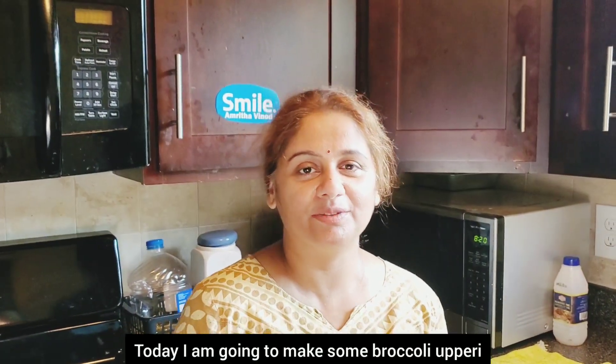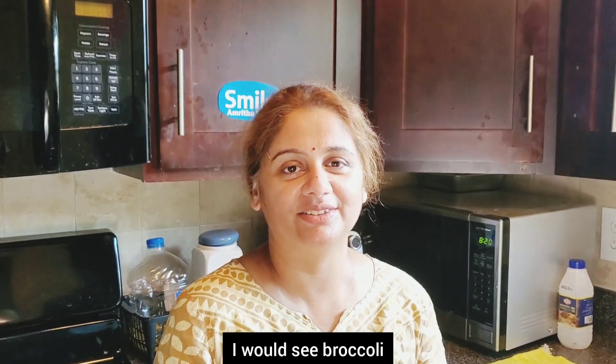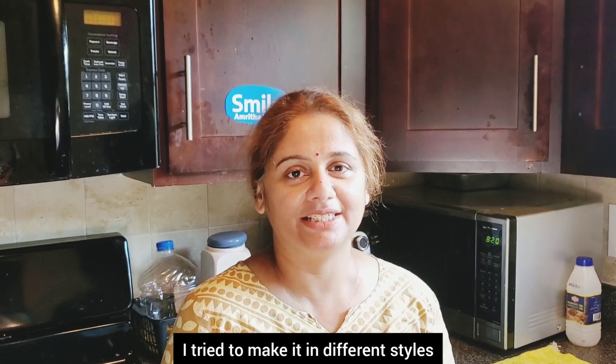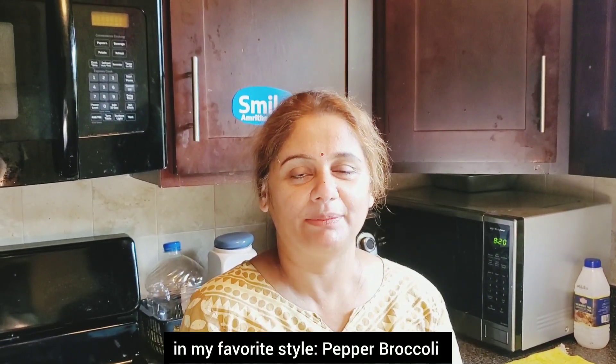This is the broccoli. I'm going to try broccoli here. I'm going to try my favorite style of pepper broccoli.